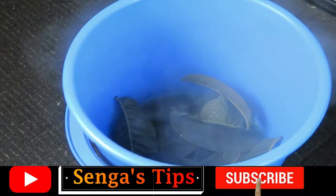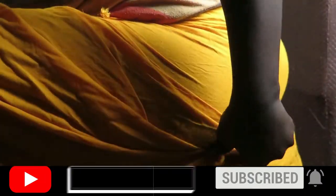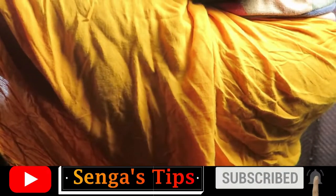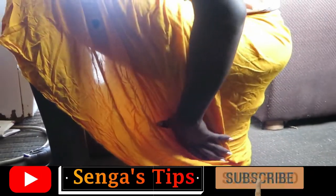Hello my daughters, greetings. Are you a victim of cramps, heavy periods, bad V-smell? Well stick around. Welcome to Senghis Tips channel. Please subscribe to our channel and turn on the notification bell for new tips.